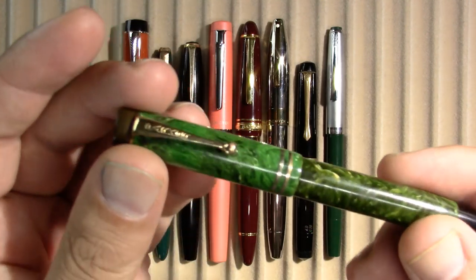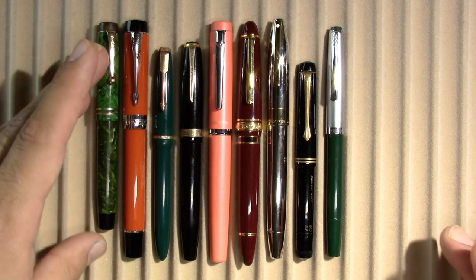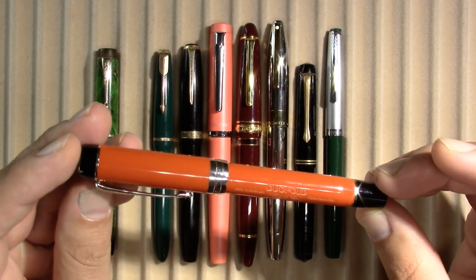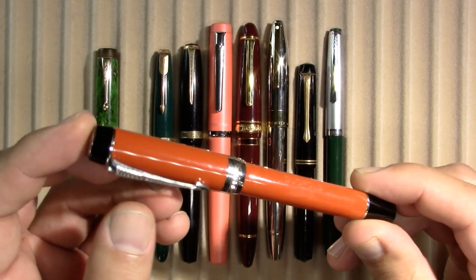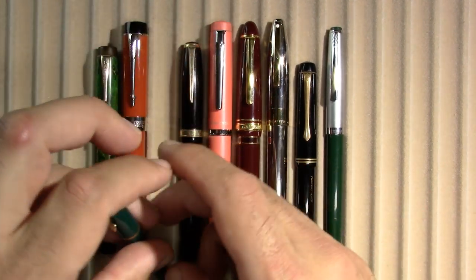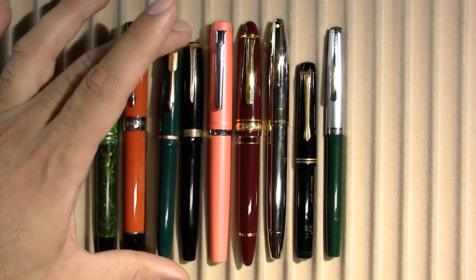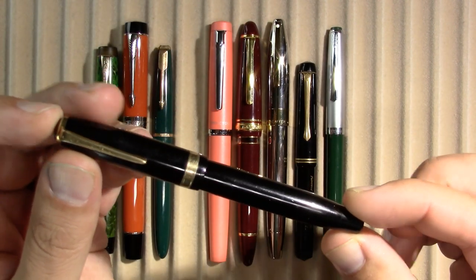I have a Parker Dual Fold, probably from the 1920s — a little discolored because of the latex sack that was in it. A Big Daddy, not actually called a Big Daddy, but a modern Parker Dual Fold. A Parker Slim Fold, which is the UK version of the Parker Dual Fold — a wonderful pen, by the way. And a Parker Economy Dual Fold.